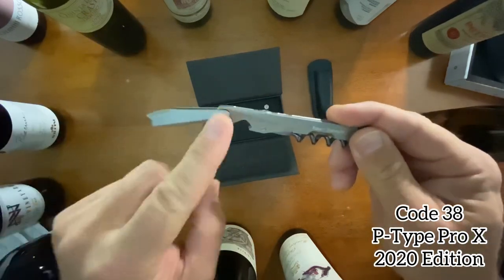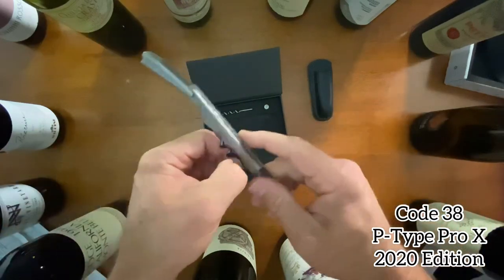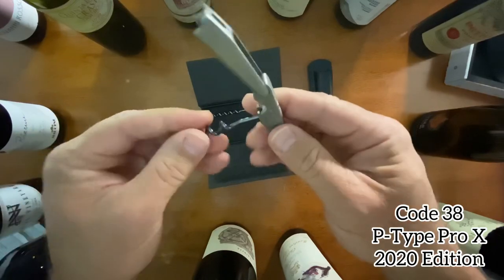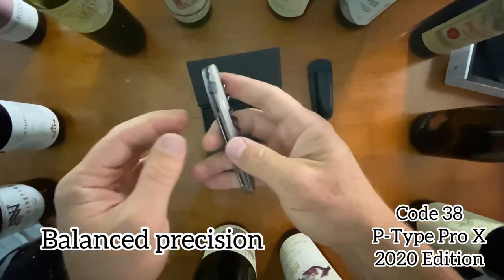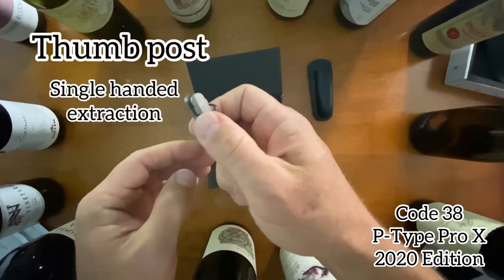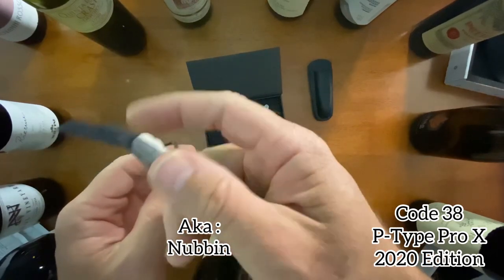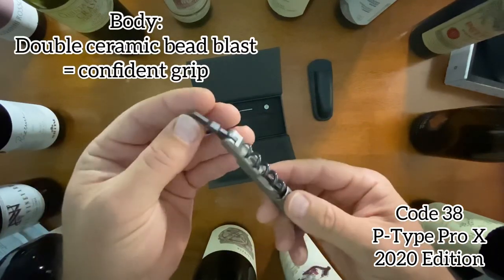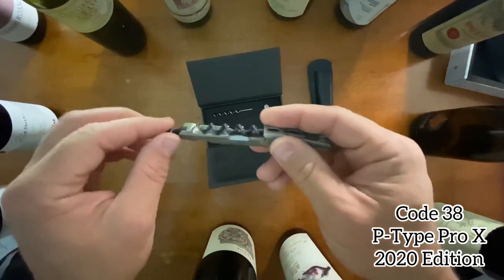It's only a single hinge, not a double hinge, which personally I prefer. It has a Teflon helix and a thumb blade on it too. I have to admit I've already opened a couple of bottles with it — this thing cuts through capsules like they're butter.